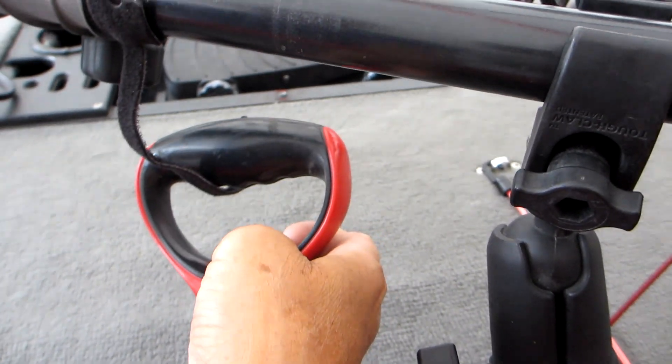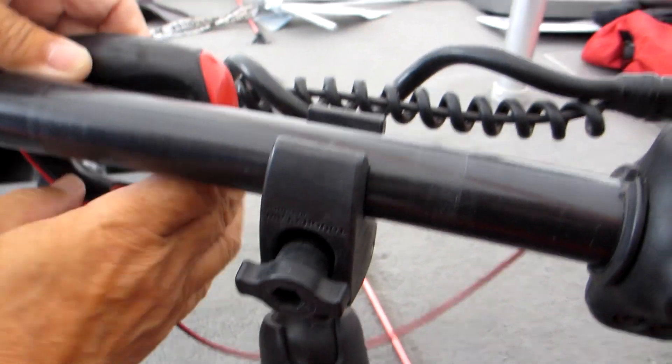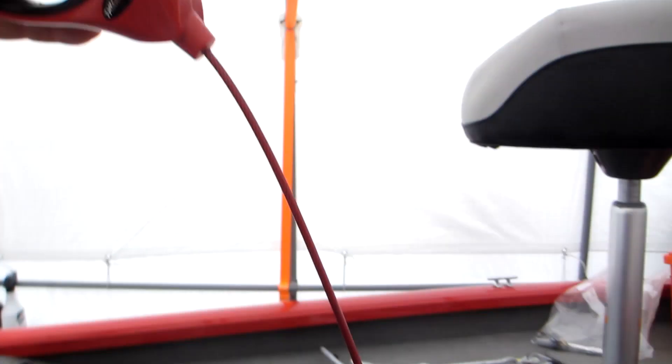This is the trolling motor replacement lift and release cord by TH Marine. It is 42 inches of stainless steel cable within a nylon jacket. We use this with our MotorGuide XI5 trolling motor, but this should fit most other trolling motors as well.